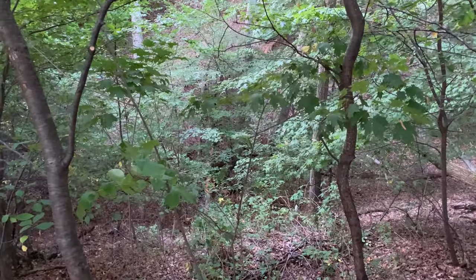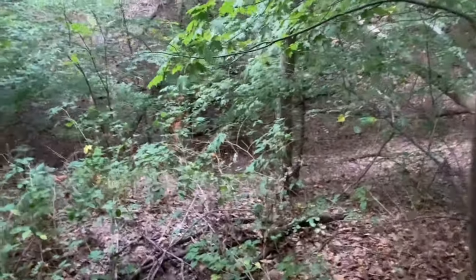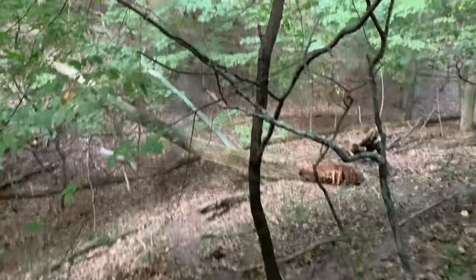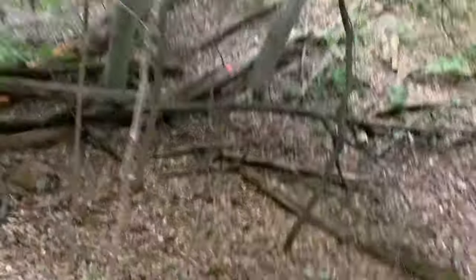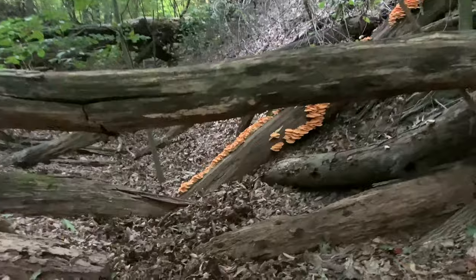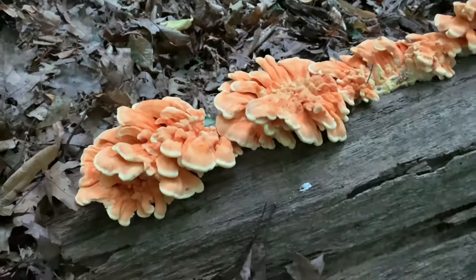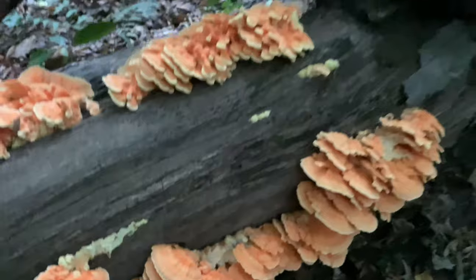Okay, I found a log filled with a whole bunch of chicken. Here it is — look at all this tender young chicken along this log. Crazy. Easy.